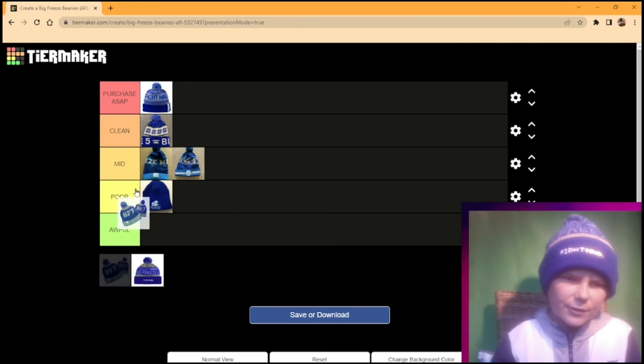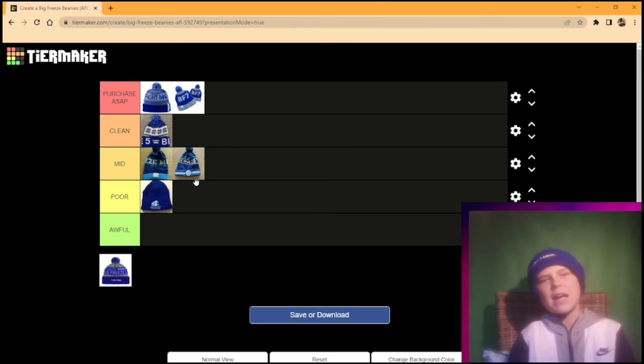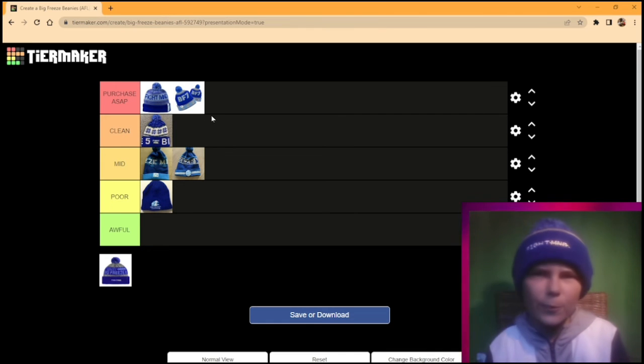Big Freeze 7 — another great beanie. I like the BF7; I think it really fits it.